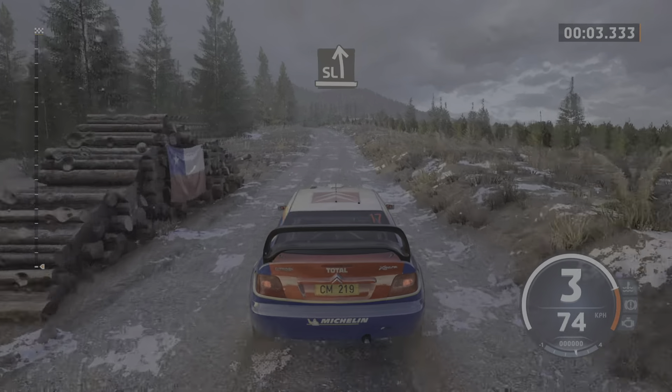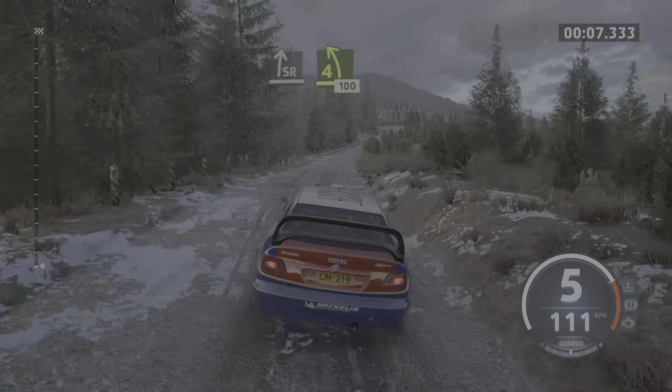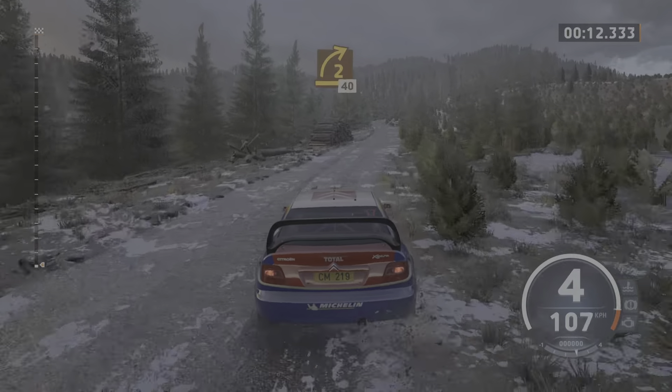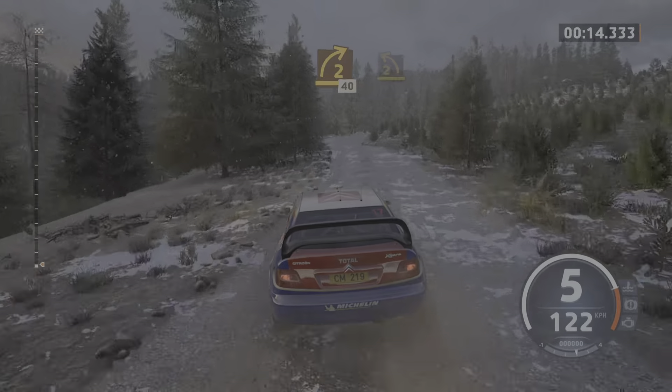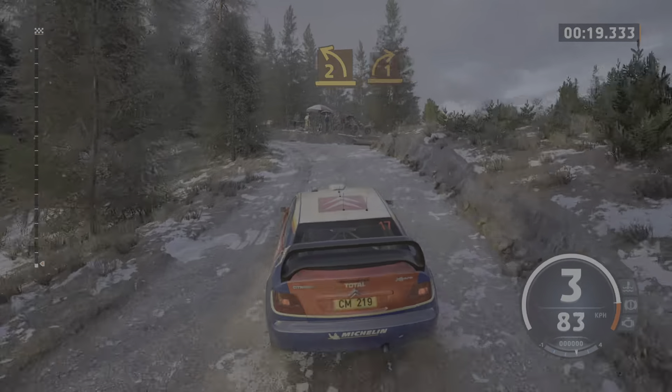Slight left, slight right to the crest, tightens. 4 left to the crest, keep in, 100. 2 right, 40. 8, 2 left. And 1 right.